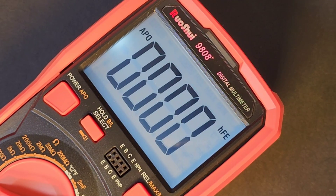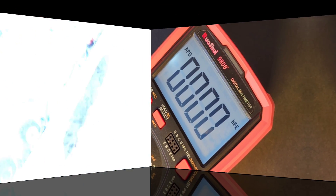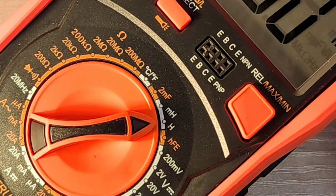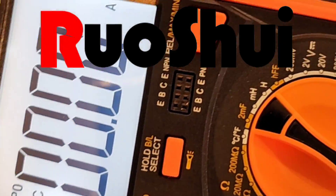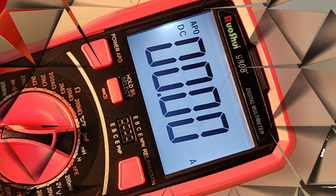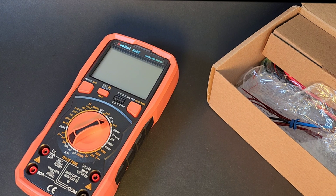Today in the Cheapo Spotlight, the all-new Russoi 9808 — a cheapo that does a lot. I picked up this Russoi from AliExpress for a whopping $25 Canadian, shipped. Yeah, that was a really good deal.